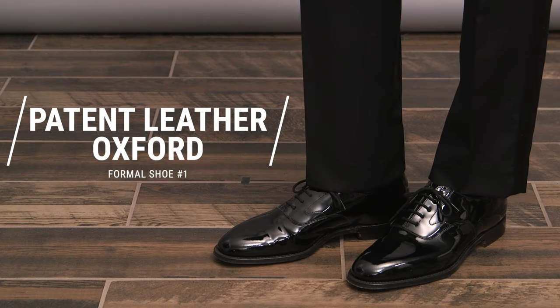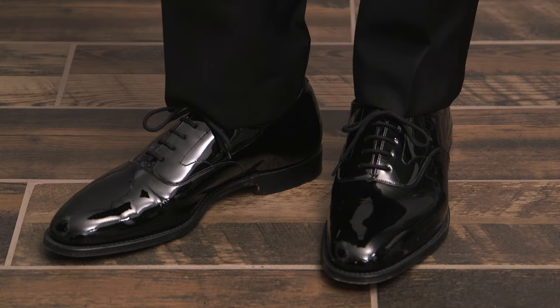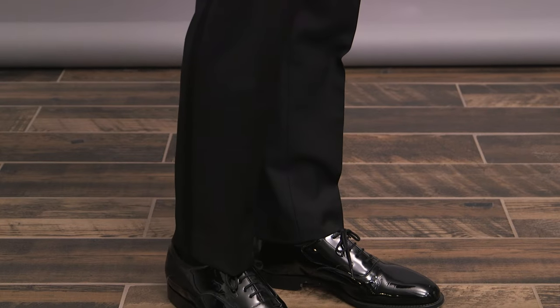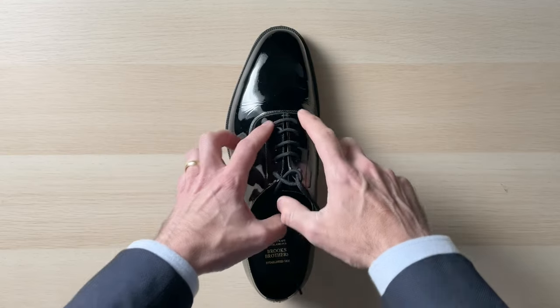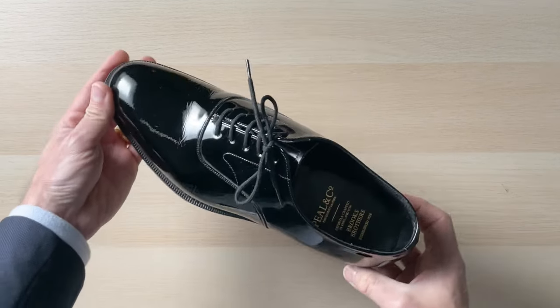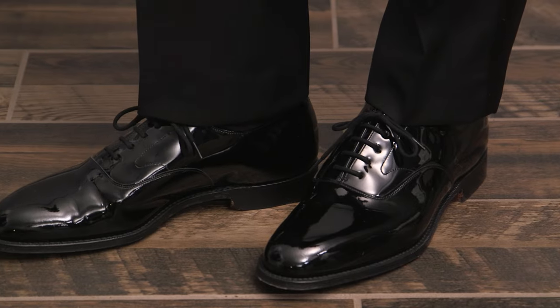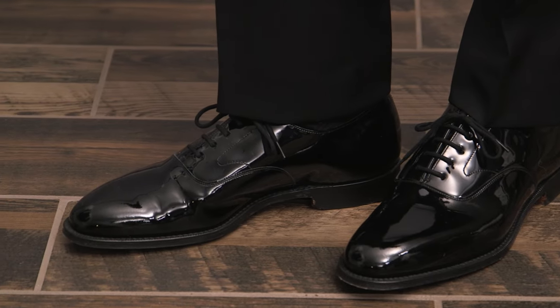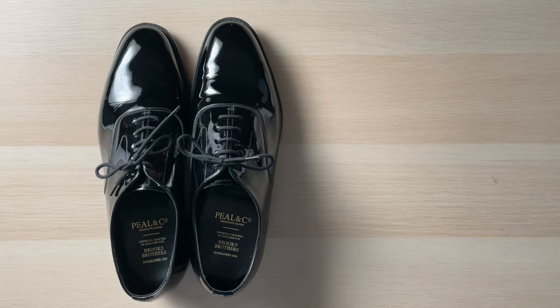Formal shoe number one is a patent leather Oxford. An Oxford shoe is a specific type of shoe created with what's called a closed lacing. All this means is that the flaps of the leather containing the lacing eyelets are sewn under the vamp, as opposed to on top of it like you would see in a derby shoe. The visual effect is that it almost looks like a single piece of leather, which appears very simple and elegant.